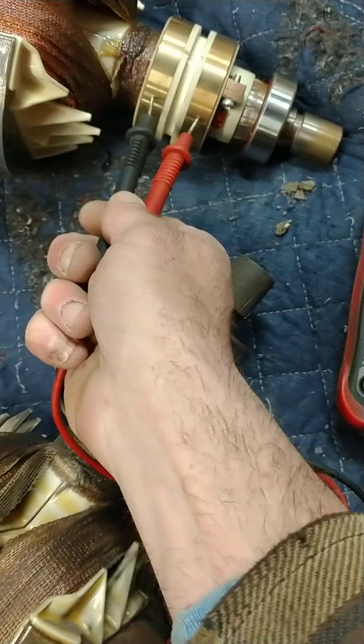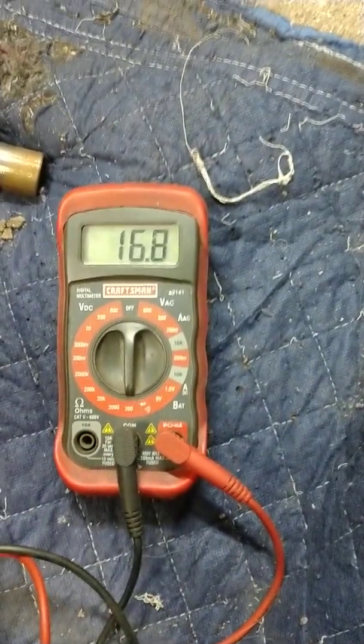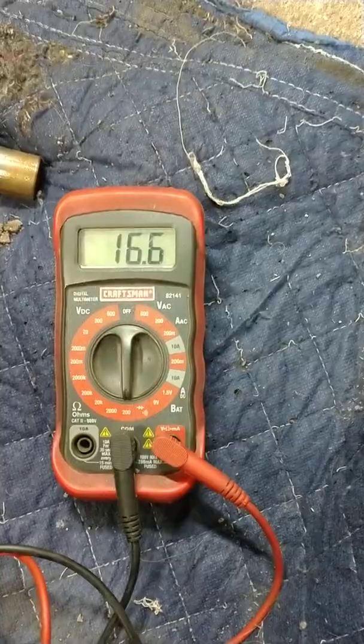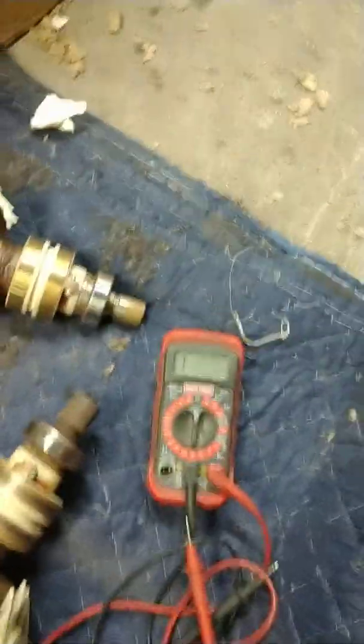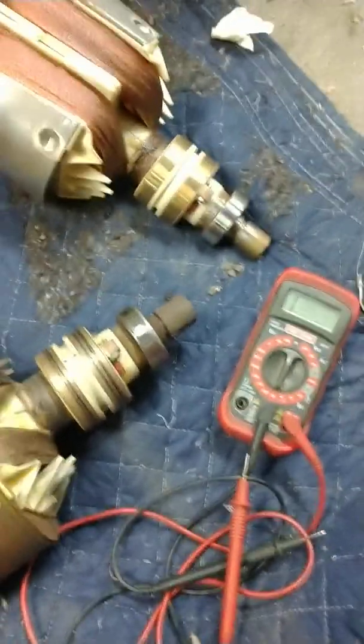Here's the brand new one. And that one is 16.6. The range is supposed to be from 14 to 17. So that's perfect.